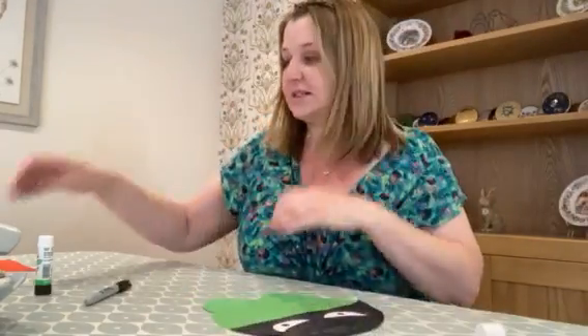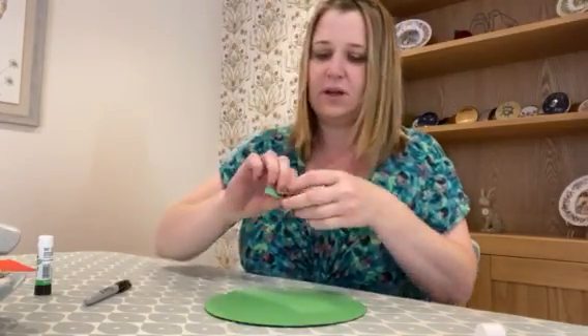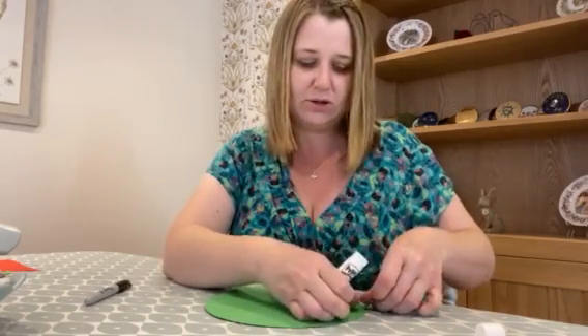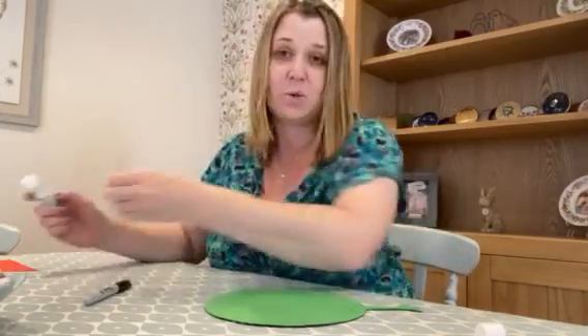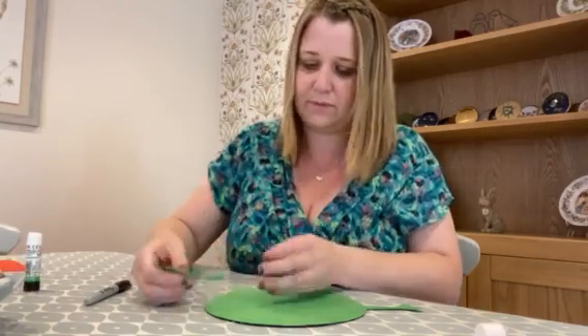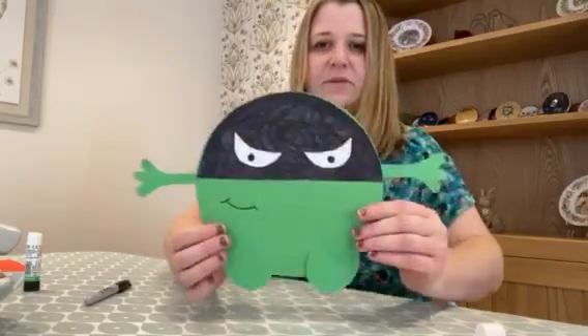Now he'll need his arms. Turn your pea over and put him face down. Glue the very tip of your arm shapes and stick those on the back so they stick out to the side like he's waving.